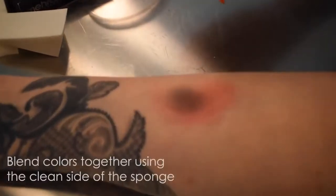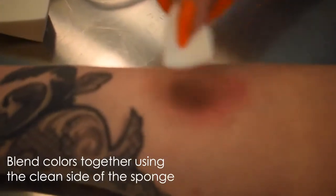If you feel like you might have laid down too much color or it's too intense, you can buff it out with the clean side of the sponge.